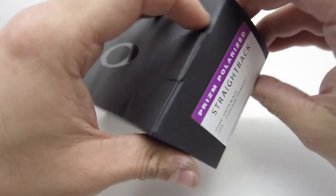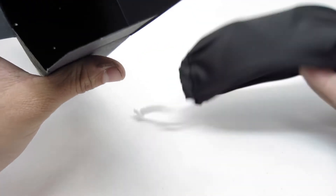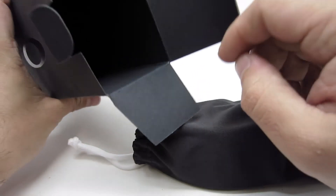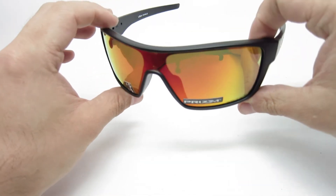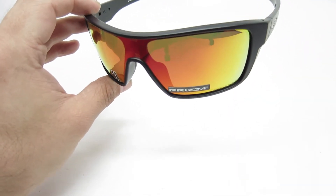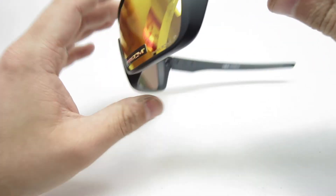Alright, so let's look at the other pair. Same thing — though this one was missing the booklet. It should come with the booklet, but that one was missing. These are the Prism Ruby Polarized with the matte black frames. I like this one.